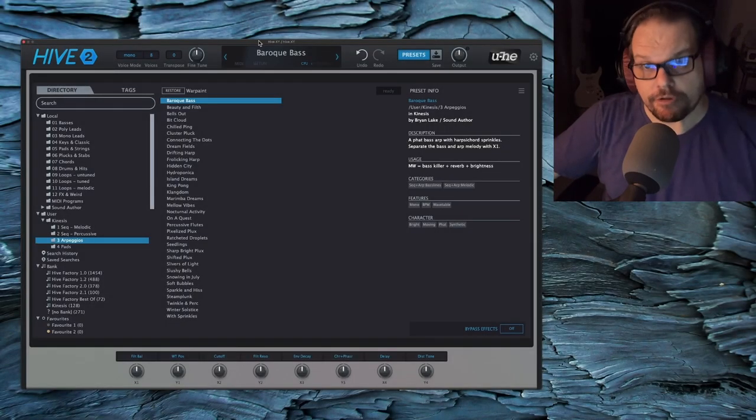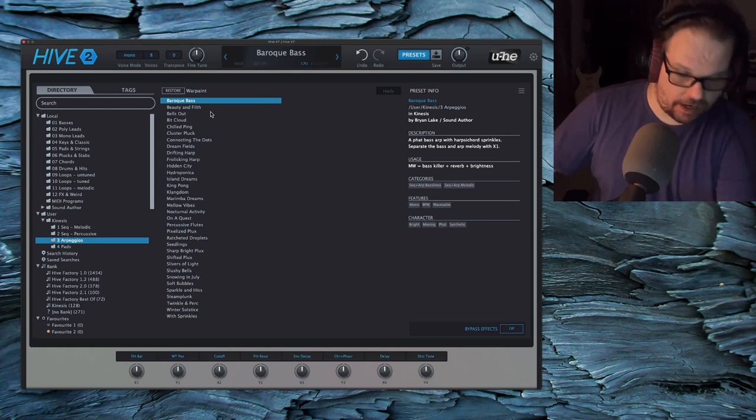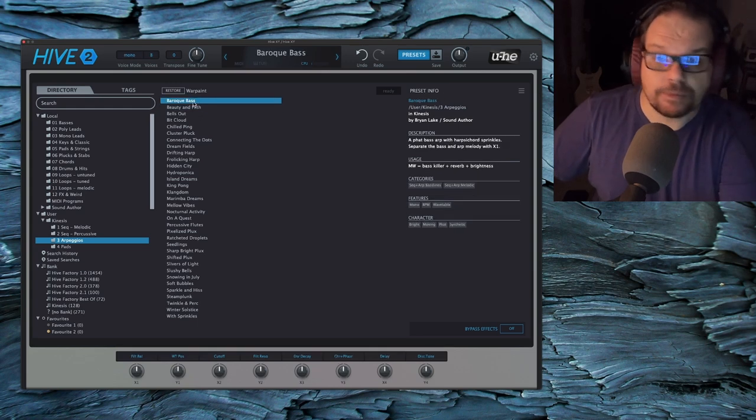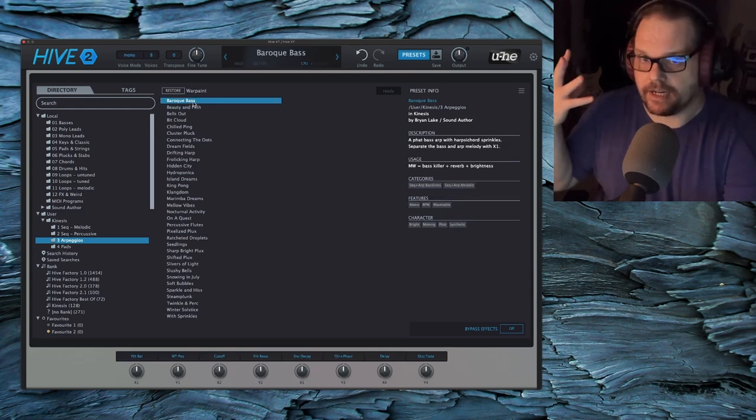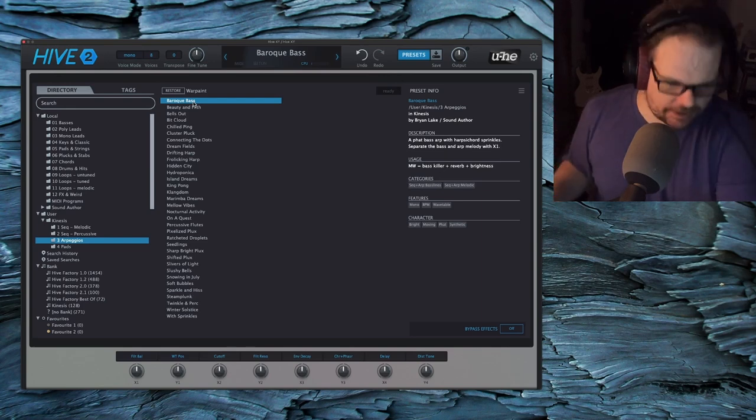Welcome to part three of the Kinesis Patch walkthrough. We are now on arpeggios, so let me just go ahead and start playing. Arps are arps, so we don't have to second guess — is it poly? Is it mono? They're all poly. They're arps. Let's go.